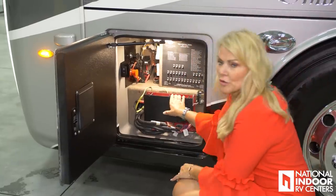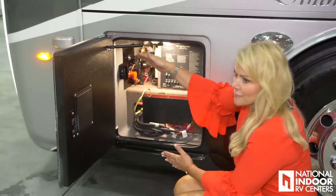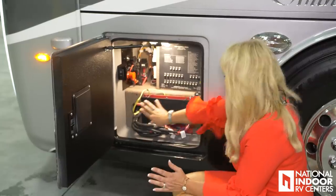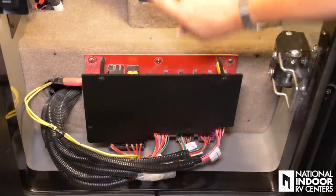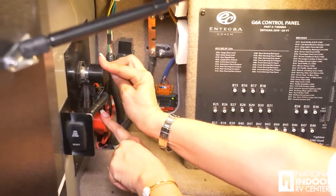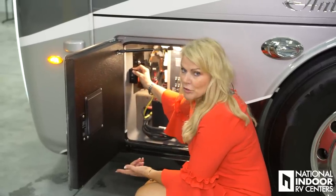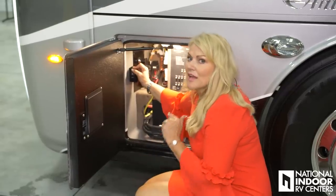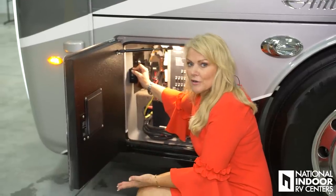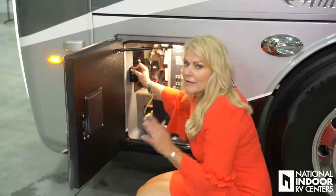Here is our power control center for the front half of the coach, so if you blow a light up front the fuse is here, and if something's not working on your captain's chair the fuse is right here. Here's our 12-volt control panel, and these are power points for our chassis batteries. Here we have our generator slides — we have to be aired up and have our ignition switch on for it to extend. That's a protection Entegra has built in so that if kids are playing in this compartment and push the button, no one gets hurt.